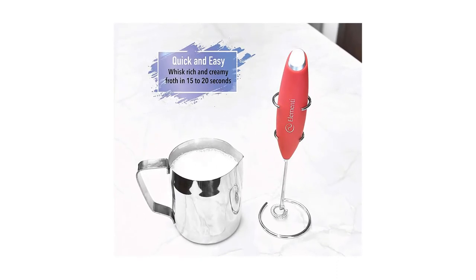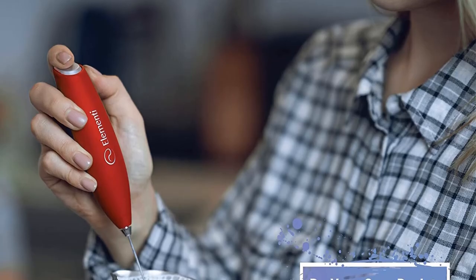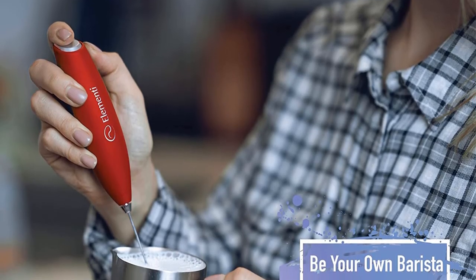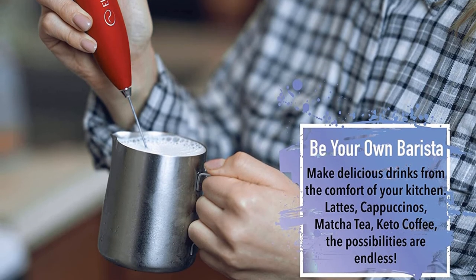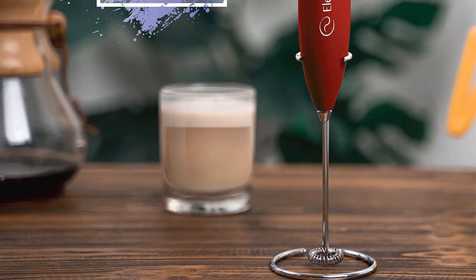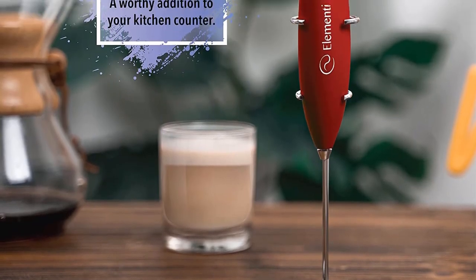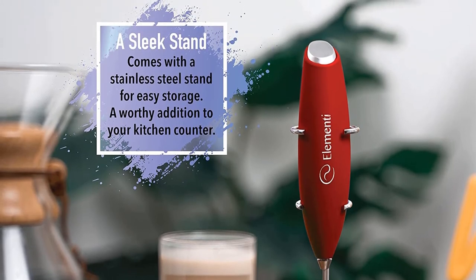The Elementi's impressive power also comes with a relatively steep learning curve. Its design is strikingly similar to the Zooli and Powerlix frothers, with a button on the end of the handle that must be continuously held down during operation. This button placement makes wielding it with accuracy and control somewhat challenging at first. For anyone looking for a great all-purpose handheld frother who doesn't mind a bit of a learning curve, we found the Elementi is an excellent choice. Pros: very powerful, includes a stand, great price. Cons: no heating.